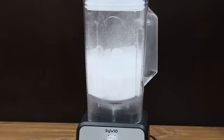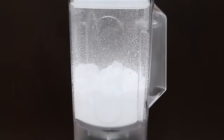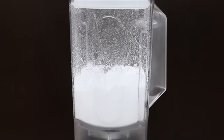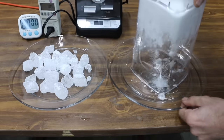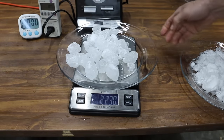The Sivio has a programmed ice crush feature, which should help it perform better than the first three brands. Unfortunately, the square profile of the jug seems to be preventing the ice from circulating freely. As expected, RPM fluctuated throughout the 40-second test, and the Sivio really struggled. Around 20 cubes of ice remain and 2.23 pounds is good enough for third place behind the Brentwood.